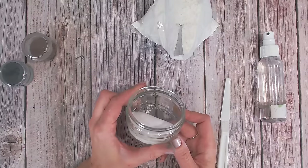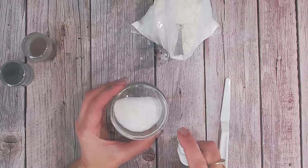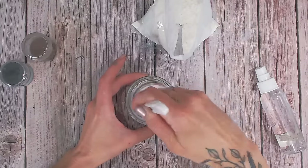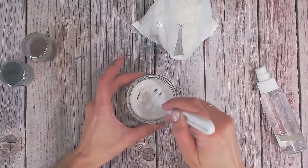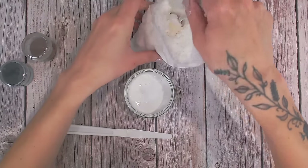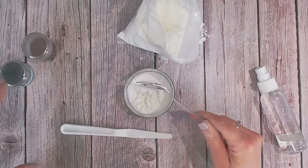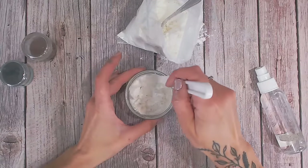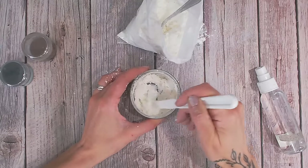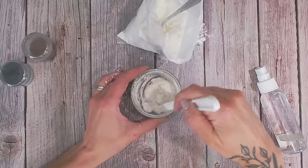I have some PVA glue in here — just your general white paper glue, nothing special. This one is quite thick, so I'm going to add a few squirts of water to start loosening it up. I keep water to hand because every time I do this I tend to end up with a different consistency and want to get it just right. I've also got cornflour — some people like to use baking powder or plaster of paris, whatever you've got to hand. Mix that into the glue, let it clump together so the glue spreads throughout.